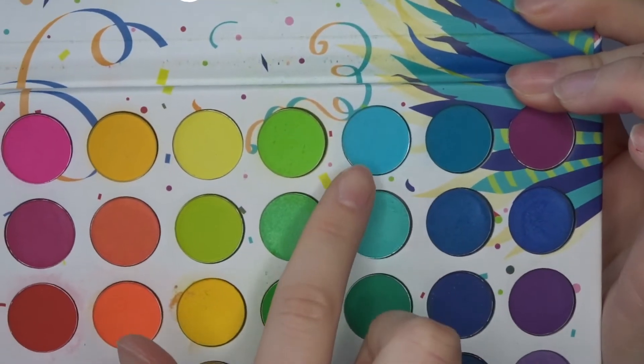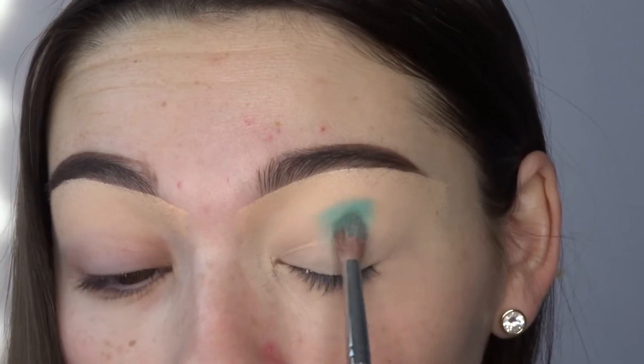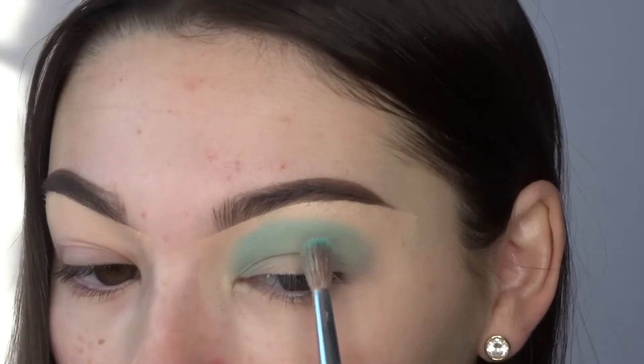Now I'm going with the BH Cosmetics Take Me Back to Brazil palette and I'm just using those two light blue shades and packing that on my lid.